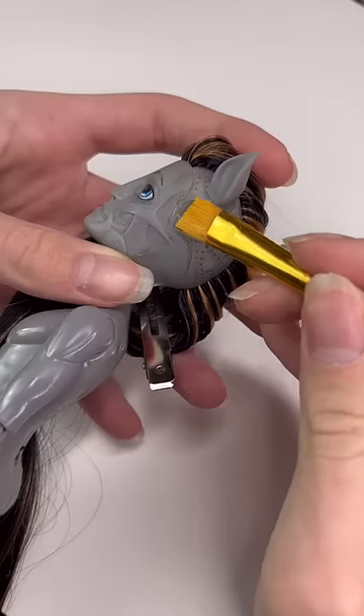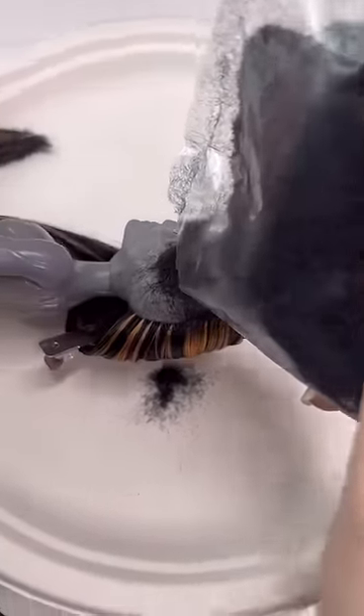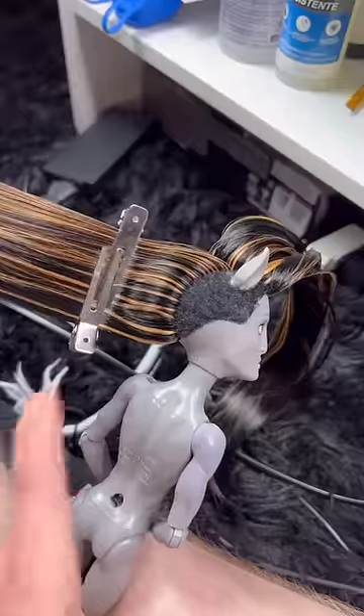There were a lot of firsts in this video, like flocking. I haven't really done that before and it was a whole process. I actually bought the wrong kind of flocking — this is more like a G.I. Joe flocking. Definitely not the flocking I was expecting, so note for next time.